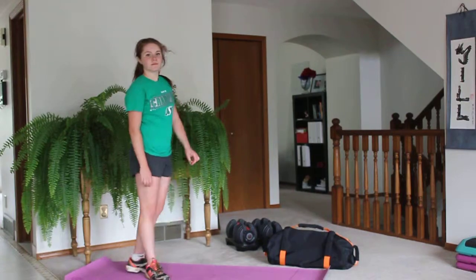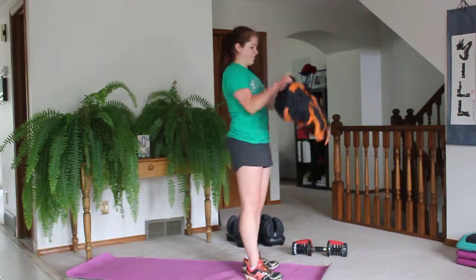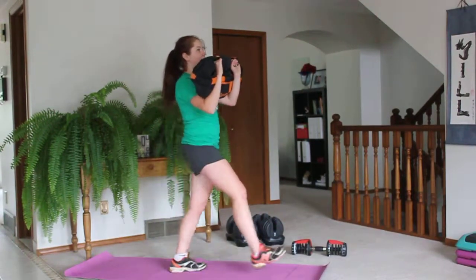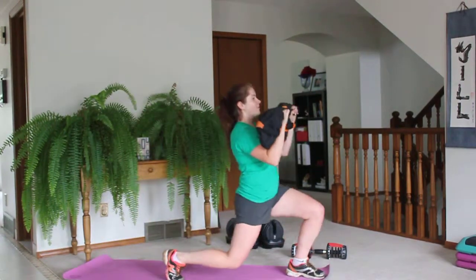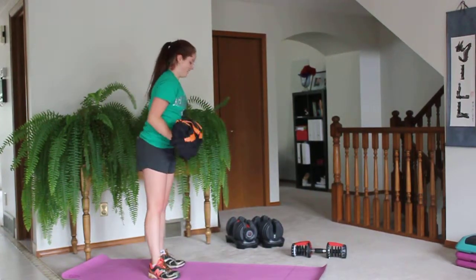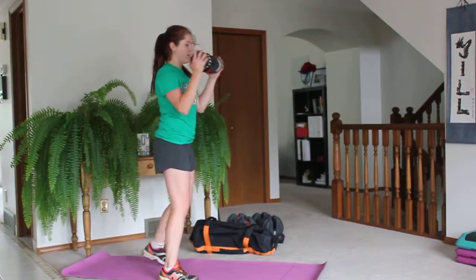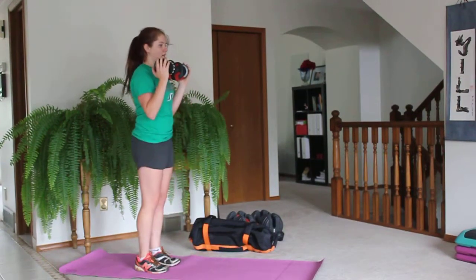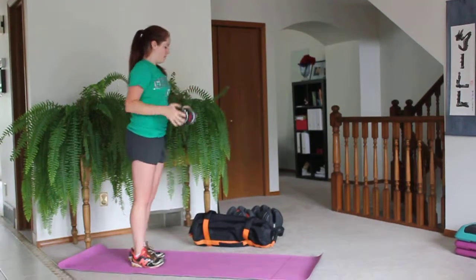We're going to start off with an alternating lunge press. Jerry has her trusty sandbag — this is the advanced version — lunge and press above your head nice and deep, alternate feet. Use that core. Modification would just be a lighter weight and a smaller lunge. Don't lunge as deep, especially if you have knee pain. And if you have to rest during these 50 seconds because your heart rate is through the roof, take a rest. Then you get 10 seconds of rest.